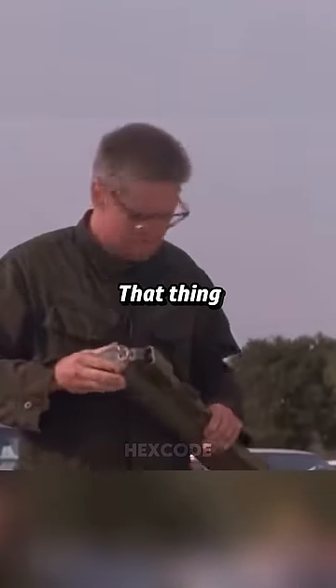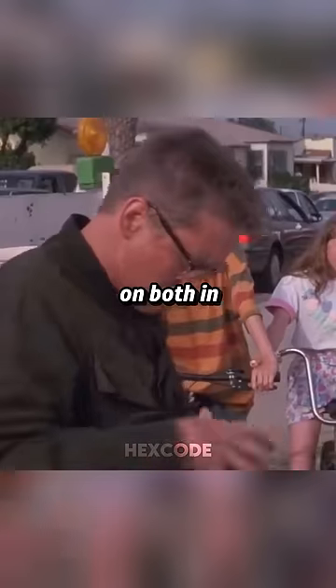You got to pull that thing off. What thing? That thing. Pull it off and then pull on both ends. The whole thing gets bigger.